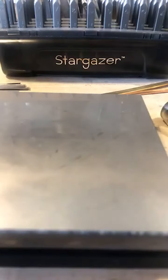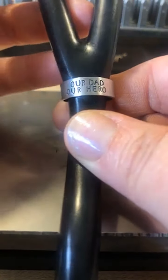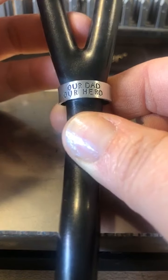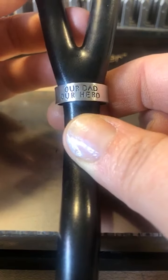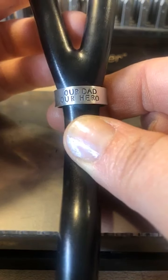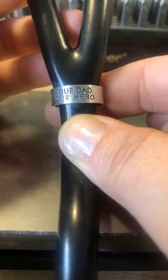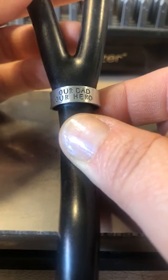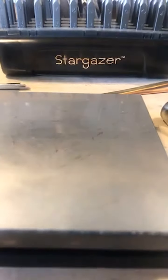This is on an alchemy disc — it's a seven-eighth round with no hole, so it's a regular round blank. And here's 'Our Dad, Our Hero' done with the alchemy strip. The font I used, that we're going to use today, is Stargazer — Stargazer is one of the new signature fonts, and this is the uppercase. It's really easy to form — all you're going to need is your ring bending plier and your round nose pliers.